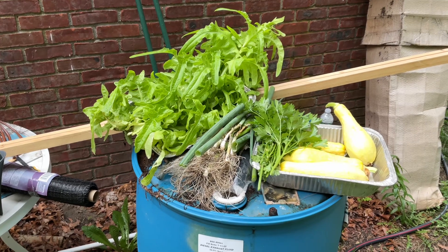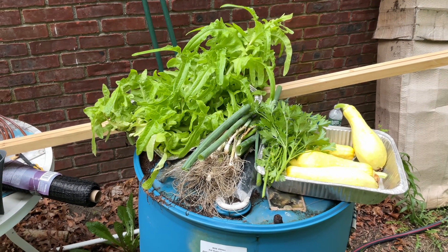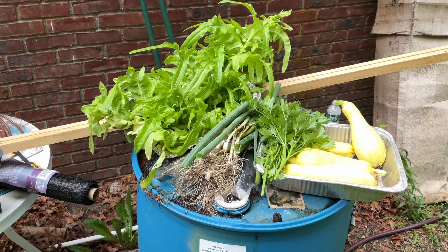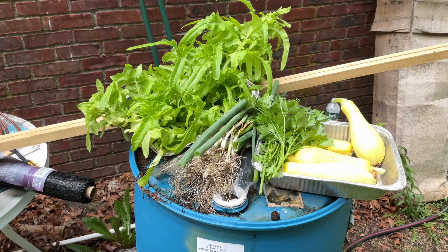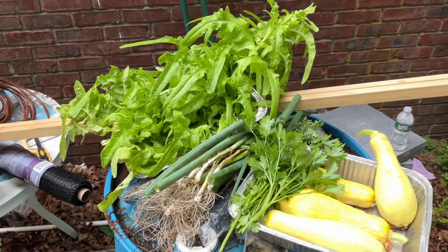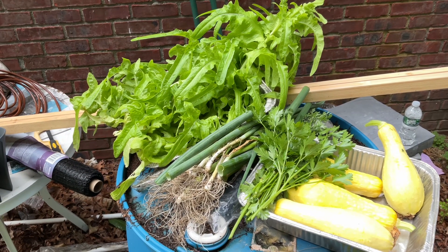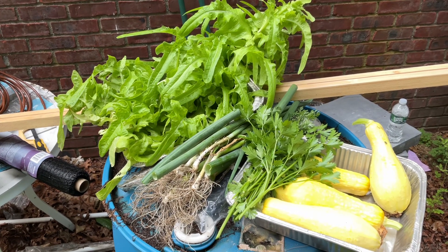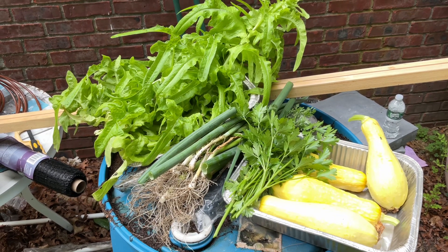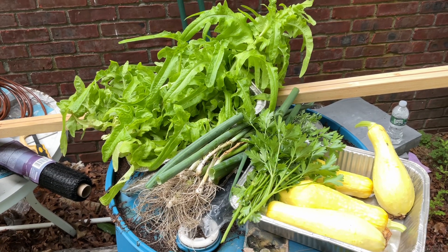So here's our July 4th harvest: a nice four squash, six to eight inch size, a ton of lettuce, some parsley and cilantro, and some scallion. I just wanted to show you what you can expect from a decent harvest, even on what's considered a small farm. There'll be more to come — it'll only go up from here as more plants propagate. Thanks for watching here at Black Redneck.